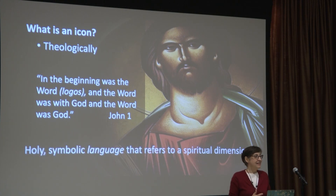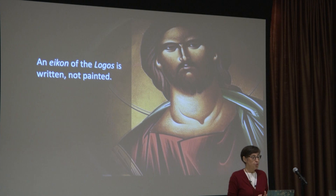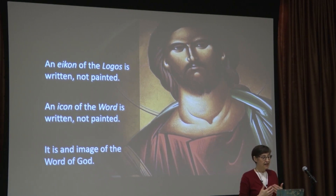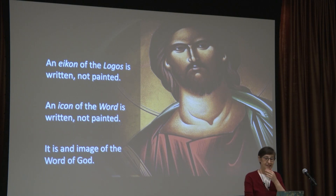An icon is a wholly symbolic language that refers to a spiritual dimension of reality. An icon is an icon of the logos, and it is 'written,' not 'painted.' We talk about iconographers writing icons, not painting icons, because an icon of the word of God is written — not painted — because it's an image of the word of God. You're writing the word of God. That's what an icon is.